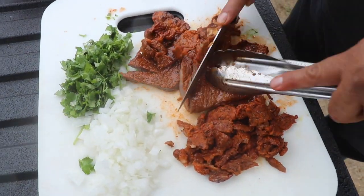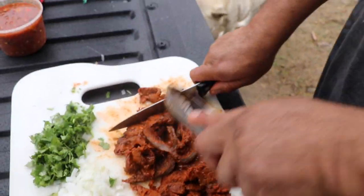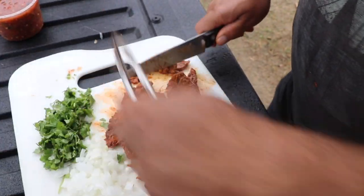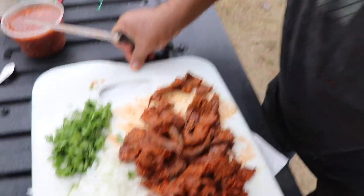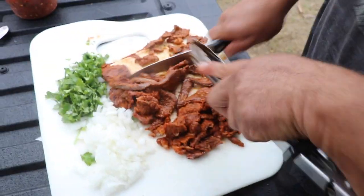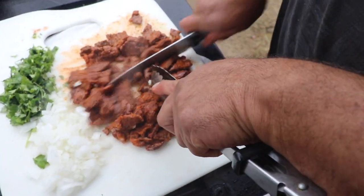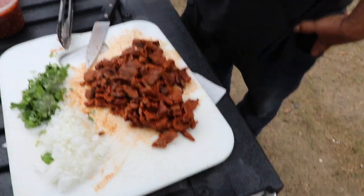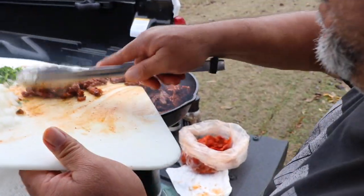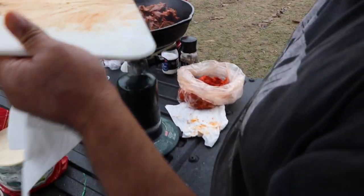Look at this beauty! A special secret: if you put a napkin under the cutting board, it won't slide. Rigo wants tacos too! Okay, this is hot — we cut it into small pieces and put it back in the pan to warm it up a little bit more.